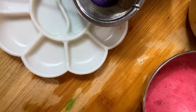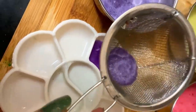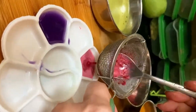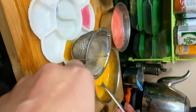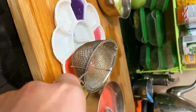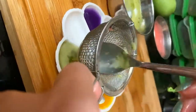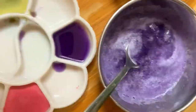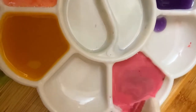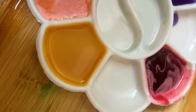The next step is straining them all. Take your strainer — make sure it doesn't have very big holes, because we don't want the pulp to come through, only the colorful water. Strain all the colors. If you see a lot of bubbles, just take a tissue and collect those up, and your colors will look nice, clear, and transparent.